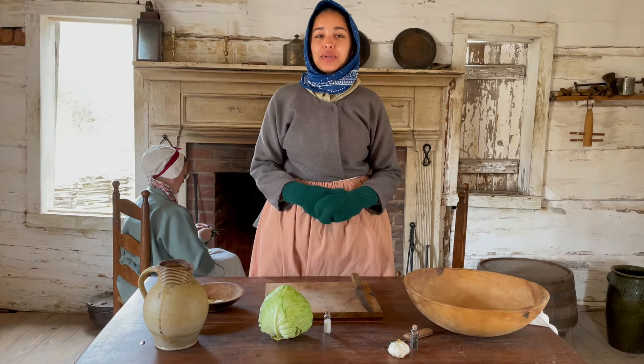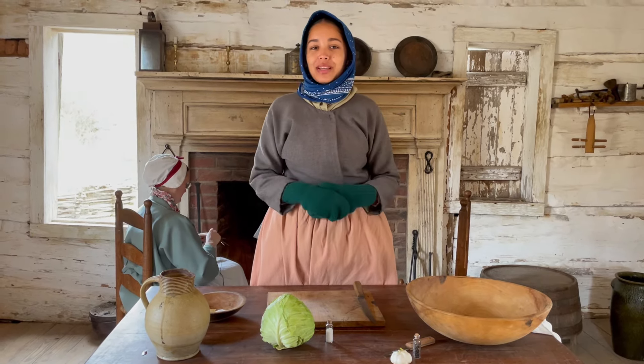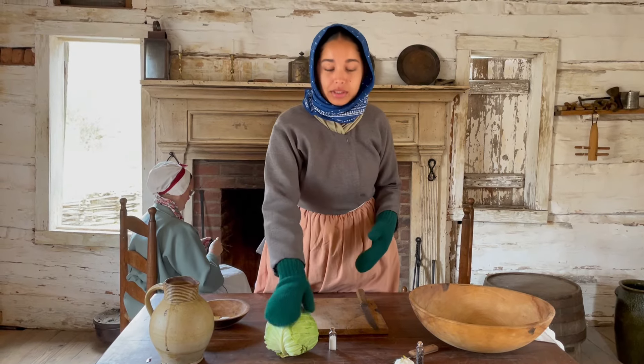Hi, my name is Jalen and I am the African American history interpreter here at Historic Brattensville, and today we are making sauerkraut. For this recipe you really only need two things: a cabbage and some salt.